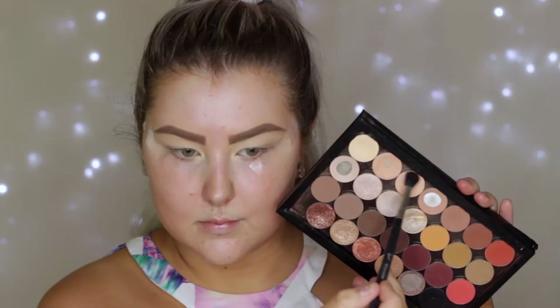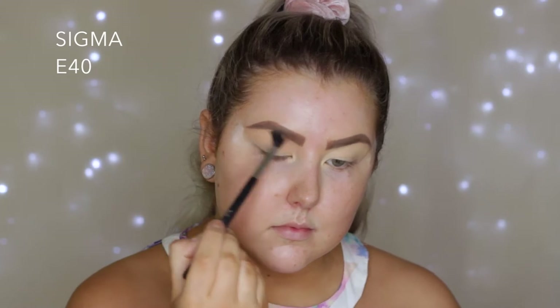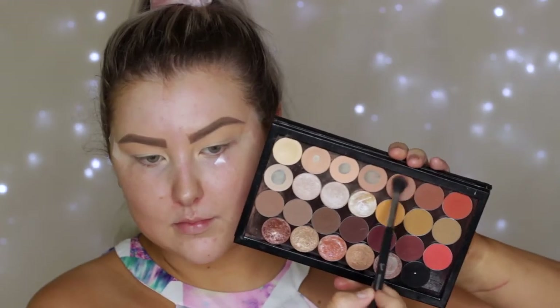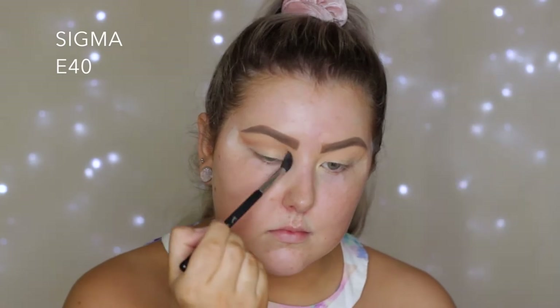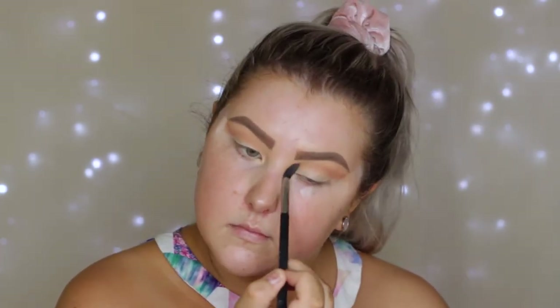Then I'm taking the shade Peach Smoothie, which is also from Makeup Geek, and using an E40 brush just to buff this messily above my crease. Then I'm taking the shade Frappe and starting to buff this into the crease, but a little bit more precisely than I did with Peach Smoothie.